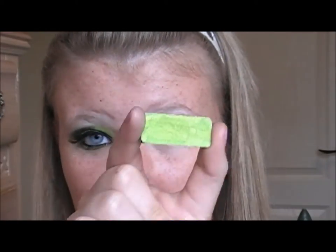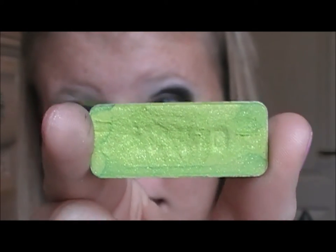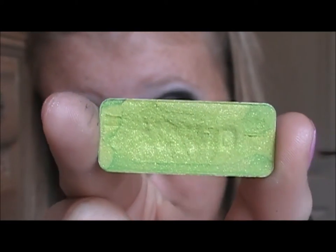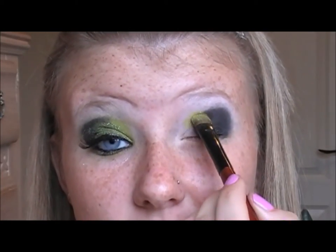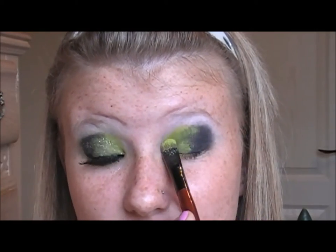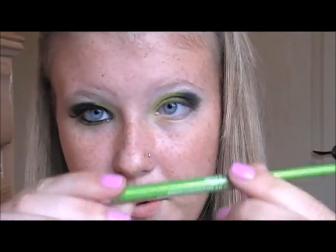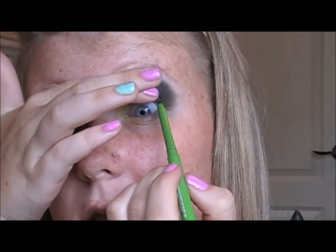Now I'm going to be taking the Wet n' Wild Eye Dream of Jeannie — this is the eyelid color — and pat it on the remaining part. These shadows are a bit chalky, so definitely don't do windshield wiper motions, just pat. Then we're going to take the Maybelline Definer liner again and tight line and waterline.